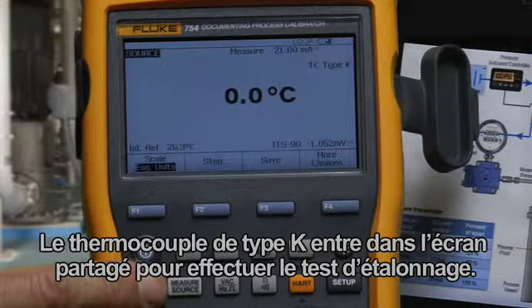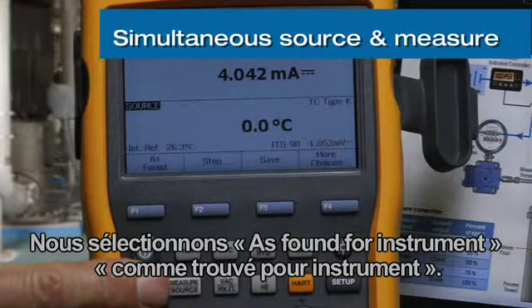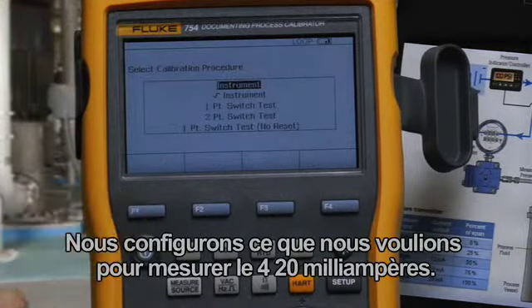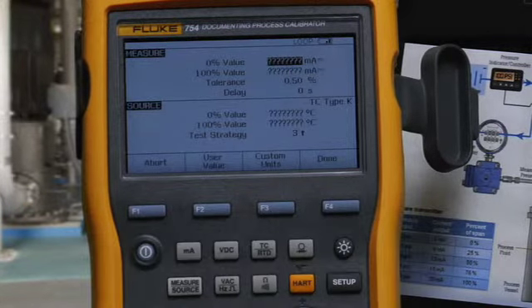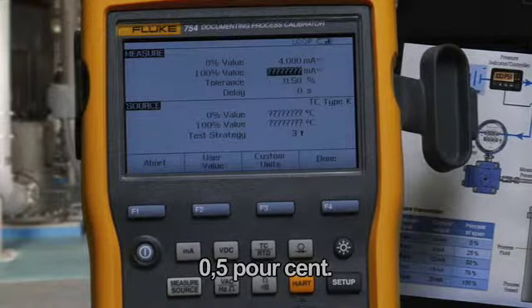Enter the split screen to do the calibration test. Select As Found for an instrument. Configure what we're going to measure: 4 to 20 milliamps with a tolerance of 0.5 percent.